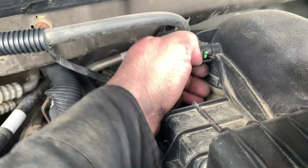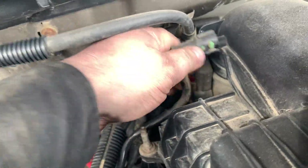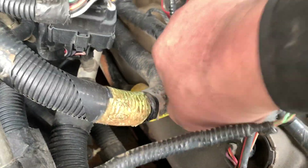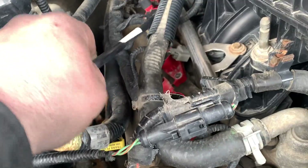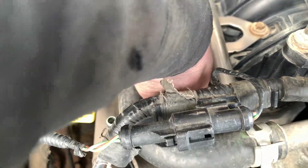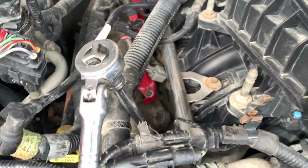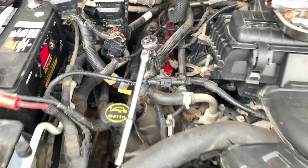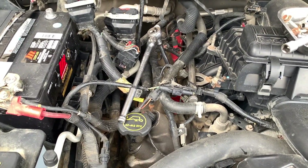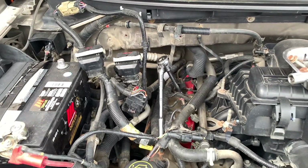There's a crankcase line — pull that tab back to pull it off. Then there's the green tab — do the same thing. You don't need to remove the line entirely, just get it out of the way and it gives you more room. First hole on the passenger side just needs a long extension. Second one on the passenger side — same thing, long extension, no special tools. Third one in — a medium extension will work.